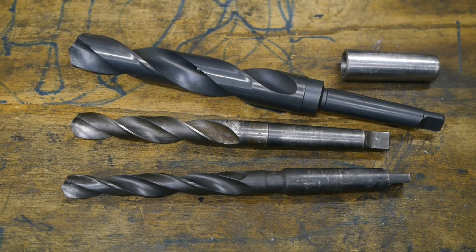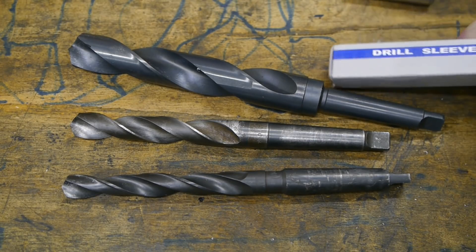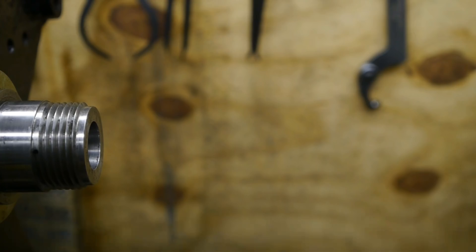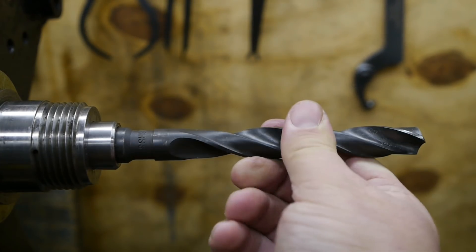So I bought myself a cheap drill sleeve using the Banggood commission points I earned through your purchases. Much appreciated - I hope you bought something cool.